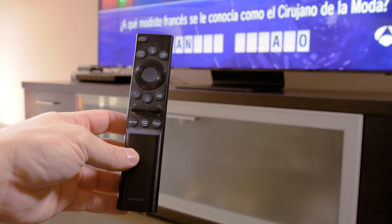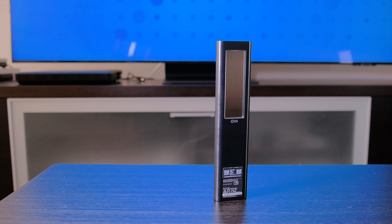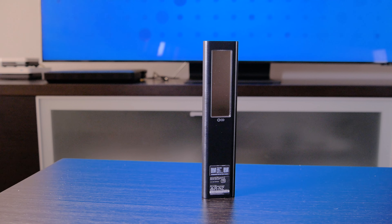This year, Samsung has released a new remote control that doesn't use batteries anymore. Now it's charged via USB or even through sunlight or artificial light, just by flipping it around, where there's a long panel of solar cells that can charge the internal battery.